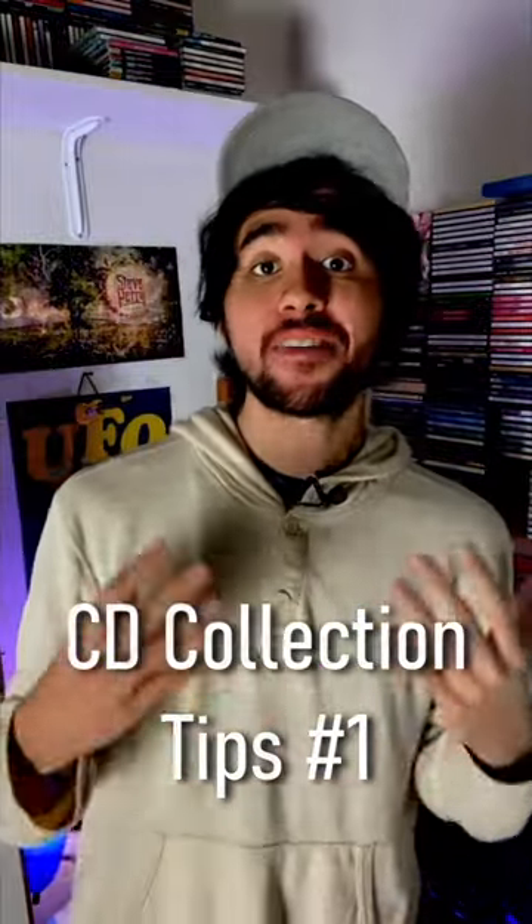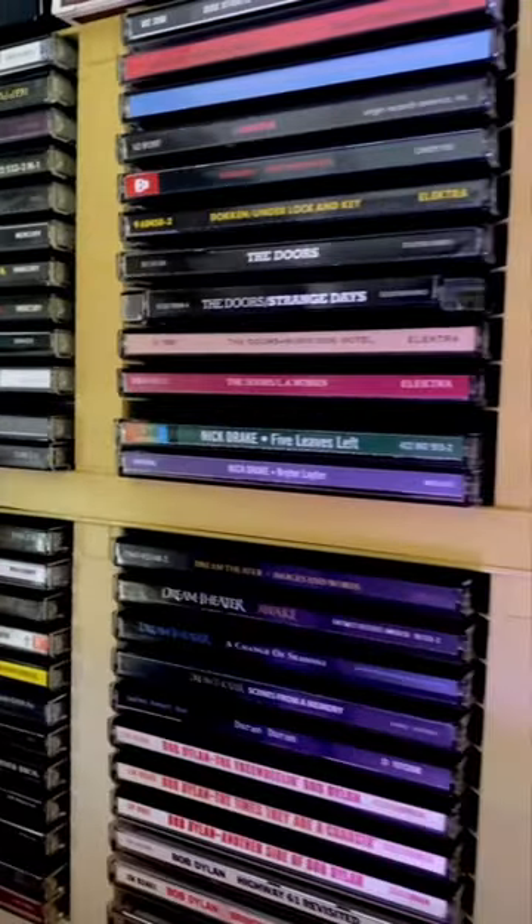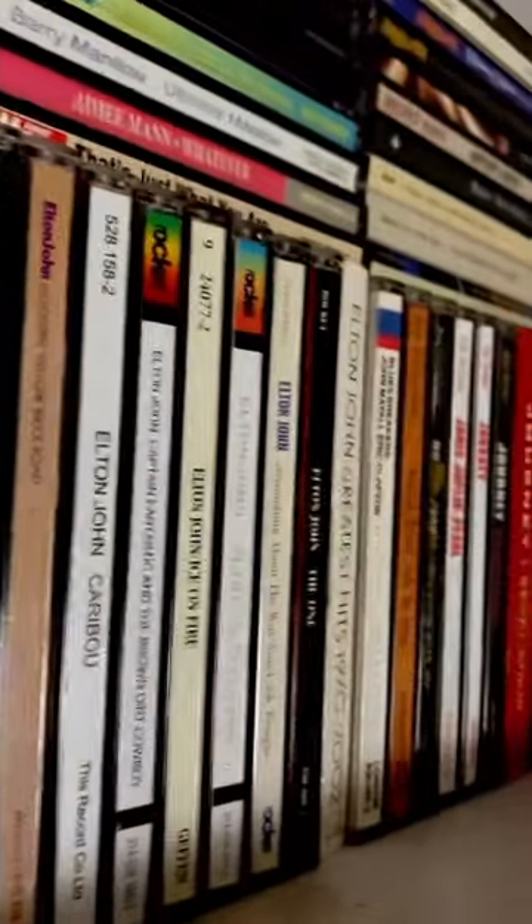As some of you know, I have a pretty big CD collection. And of course, they're all put on shelves, and I don't always go for them all the time, so naturally they're going to get a little dusty. So allow me to show you just how I personally like to clean them off.